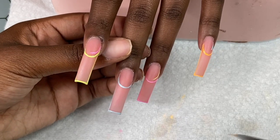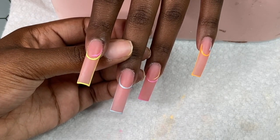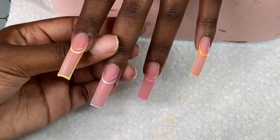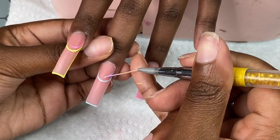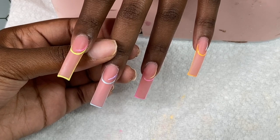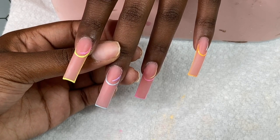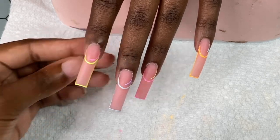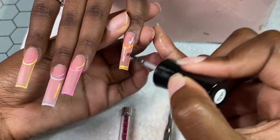I'm getting ready to finish up the set, and the finished product will be at the end. Make sure you guys like, comment, and share with your other nail tech friends. Or send this to your nail tech if you want this design. Make sure you guys subscribe and comment any other videos you'd like to see from me.